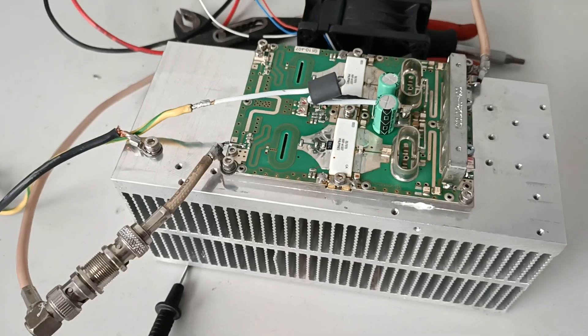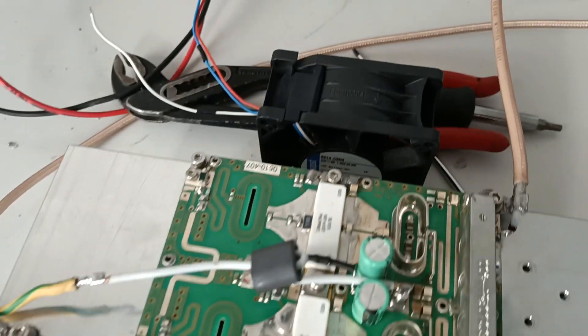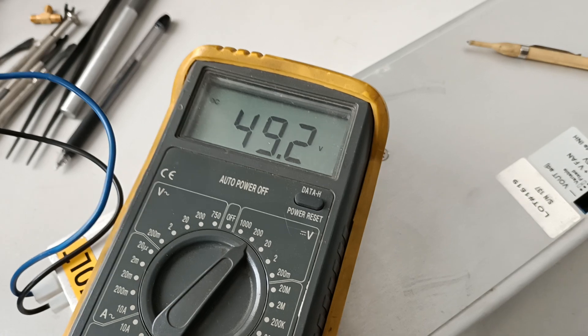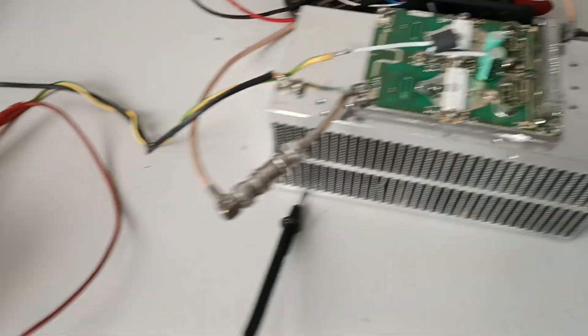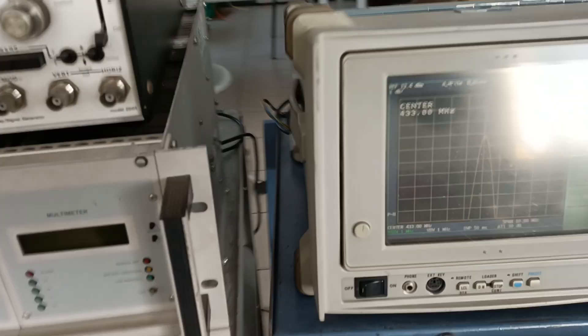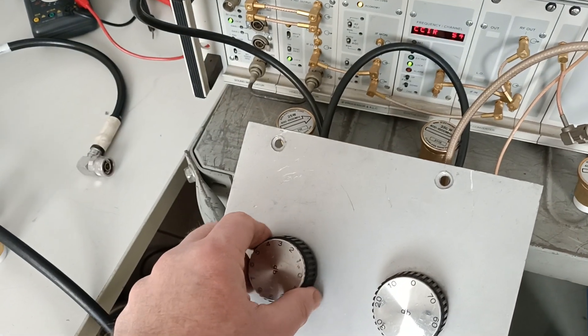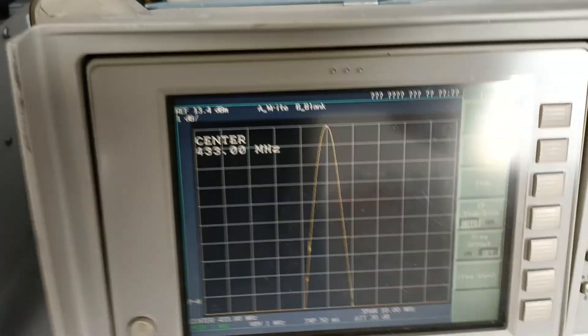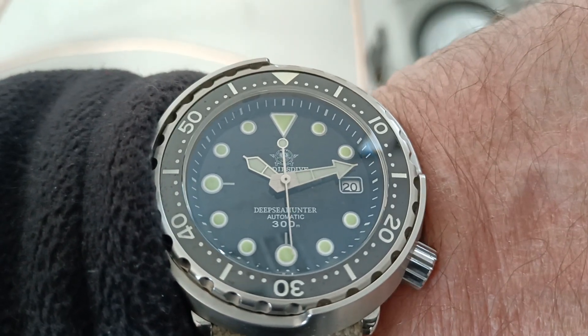Hello guys, here is the 400W output PA. I'm sorry for the noisy fan. It ran at 48, 49 voltage and now we go to 400. Ok, we are at 400. Let's check for three minutes starting from now.